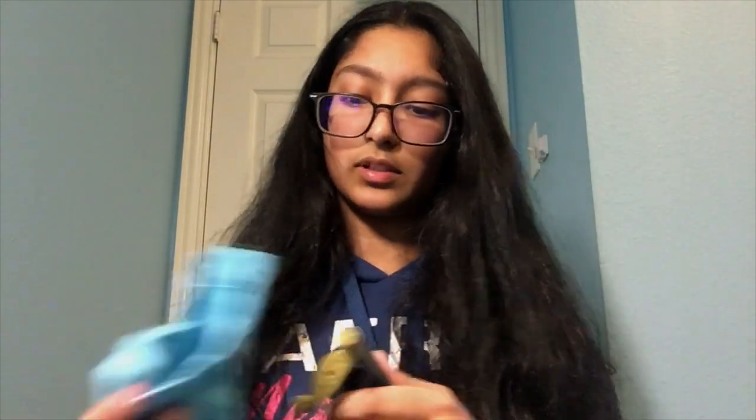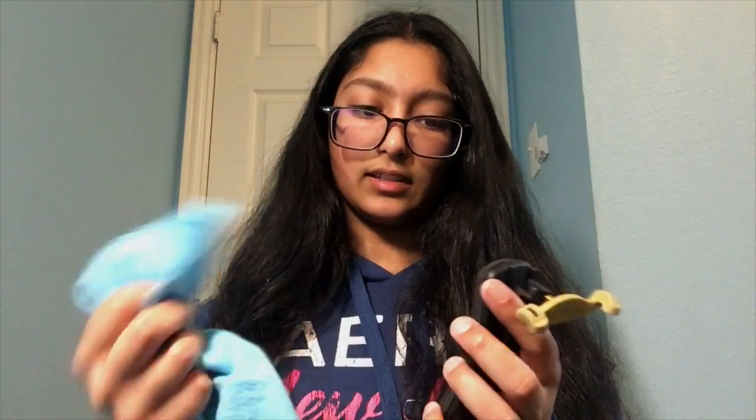Moving on to your shoulder rest — since it's not made of wood, it would be okay to wipe it with sanitary wipes. Wiping it with a dry cloth isn't as effective since it's made of rubber and other materials which have high friction. For the shoulder rest, you want to use sanitary wipes or similar products. If you are using any wet materials to clean your shoulder rest, make sure it's completely dry before using it with your instrument, because you don't want any dampness to get onto the instrument.